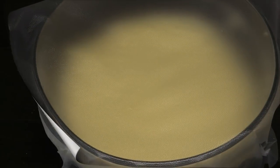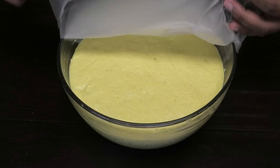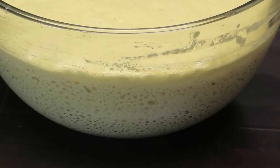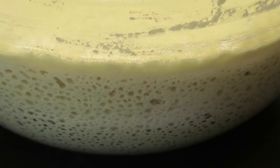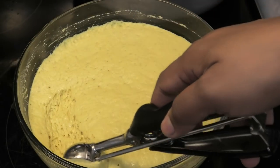Cover and allow it to double in size. This took 15 minutes — look how that has risen! You can see the air bubbles in there, and that's what we were trying to achieve by using the cake whisk.